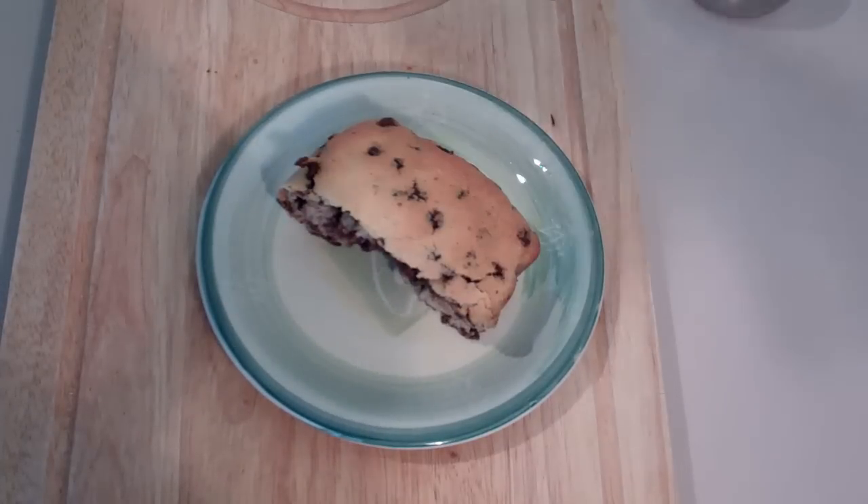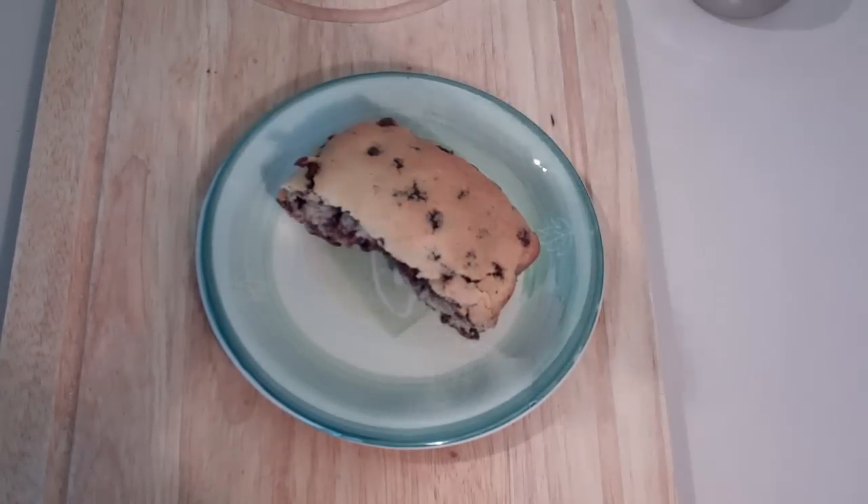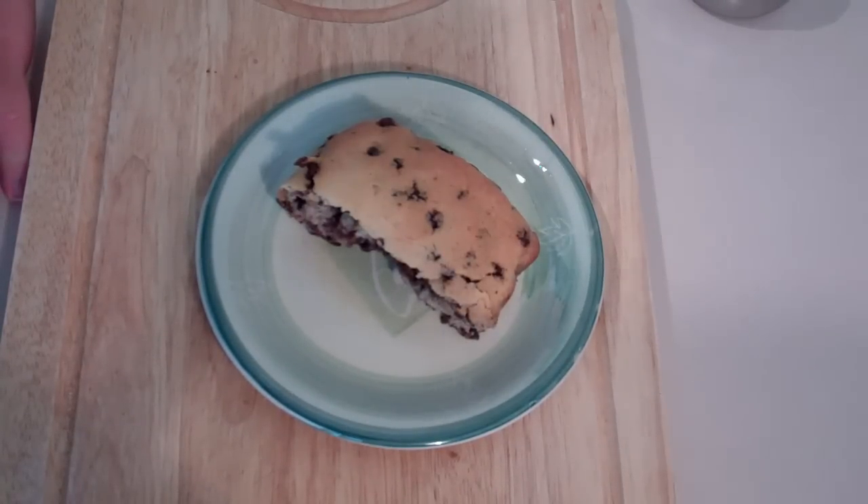But if you want those choc chips inside to completely congeal and harden up, then leave the cake to cool for a good hour to an hour and a half. As always, the ingredients are below so check it out. You guys take care and I'll see you here next week for Nico's Bakery.